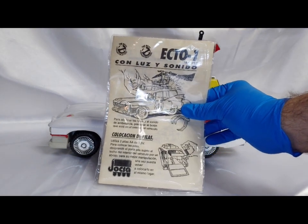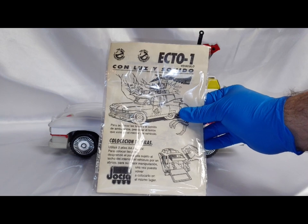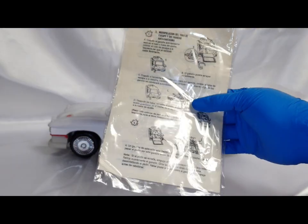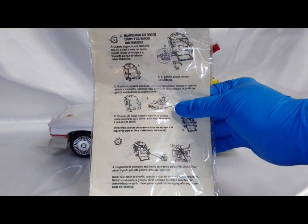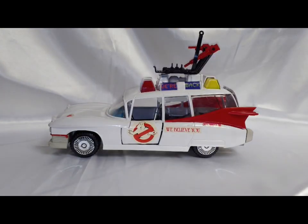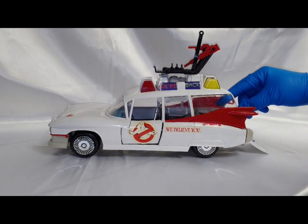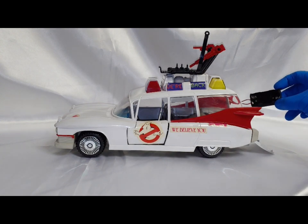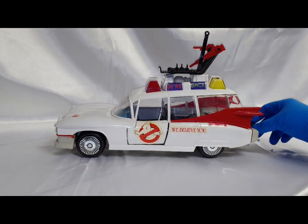I even have the instruction pamphlet here, showing several features of it. I've got it wrapped up in plastic right now just to help keep it safe. Let's open up the back and this little battery pouch — we'll go into that in just a minute.